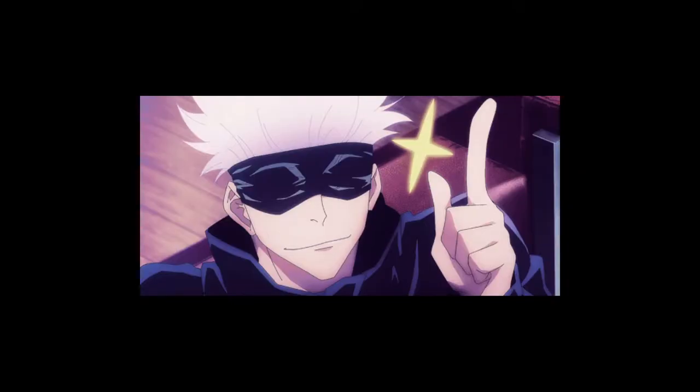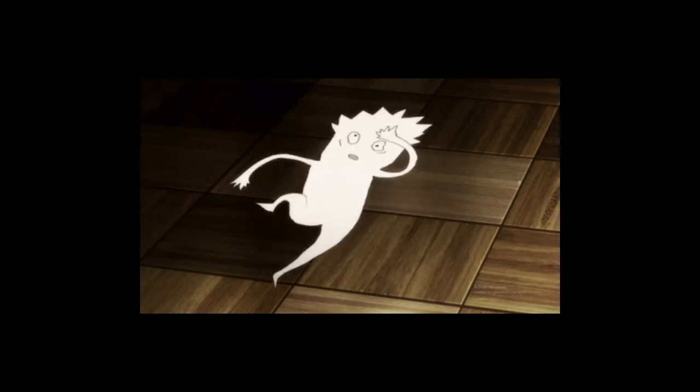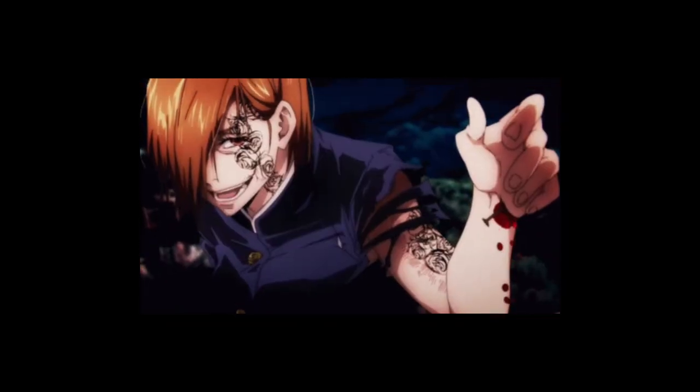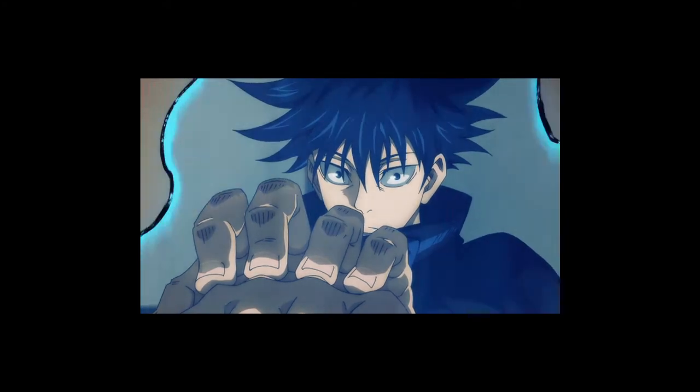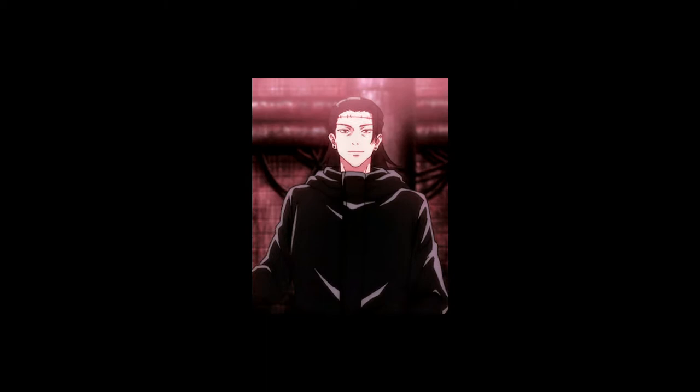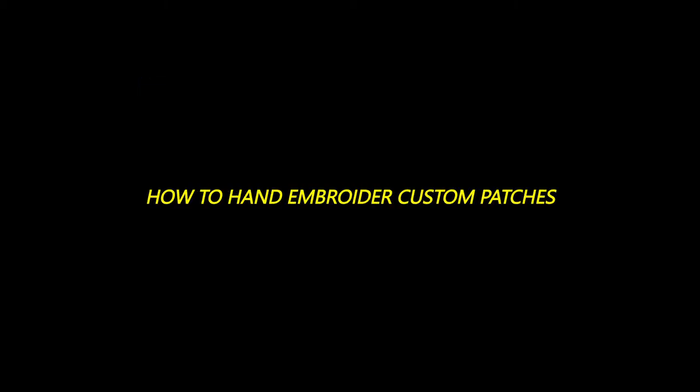Hello and welcome to part three of this project to turn this jacket into hot anime merch. In part one I took you along while I was making my very first hand embroidered patch ever, which was this one right here. Then in the meantime I finished this one off-camera. Last week I went through some more trial and error with these, and today I finally have the proper tutorial on how to hand embroider custom patches for you.